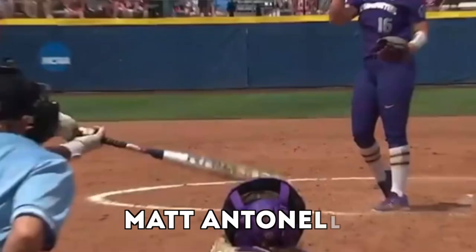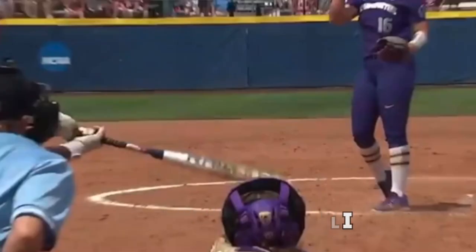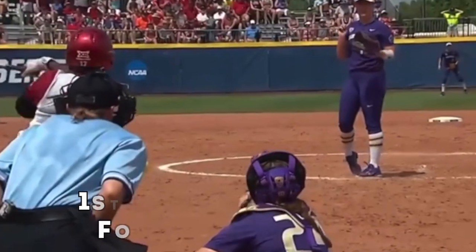What's going on everyone? How we doing? Matt Antonelli here. So today we're looking at a ground ball hit to third base.